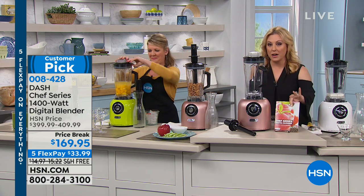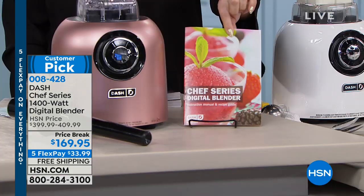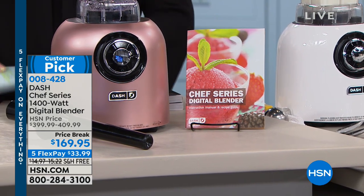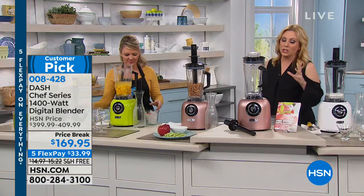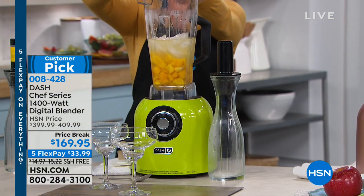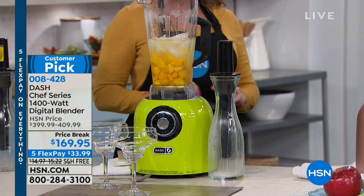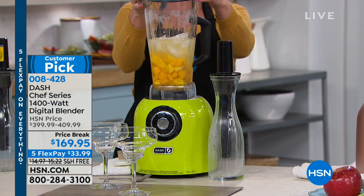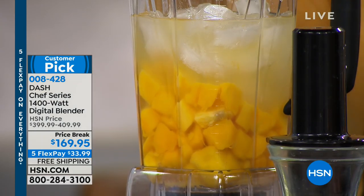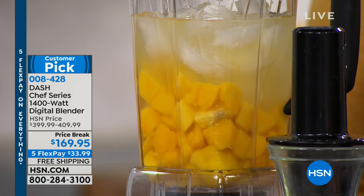We have recipes that come with it — when you get your Dash blender at home, there's a recipe book included. If you're going to say you want to be healthier, lose a couple pounds, having a great smoothie in the morning and replacing one meal with a healthy smoothie will put you on your way. What keeps you on your way is the ease of doing it — think about how many diet plans we've all started and fallen off because it's too much work.